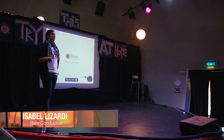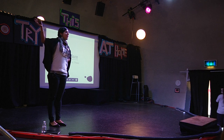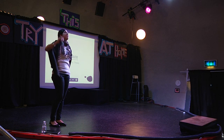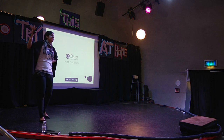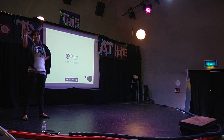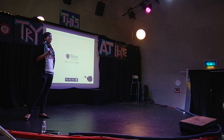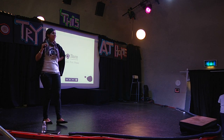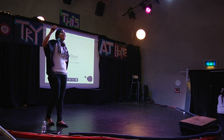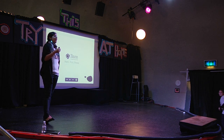I'd like to start off with just a few questions. Could you raise your hand if you've ever used glue? Have you ever used a marker? Do you know what a battery is? Do you know what an LED is? Has anyone here ever made a circuit? Have you ever used a soldering iron?